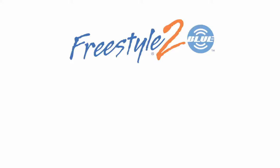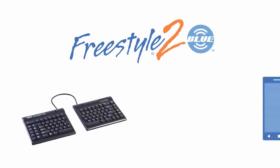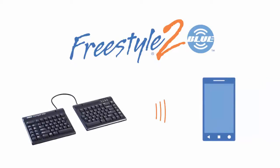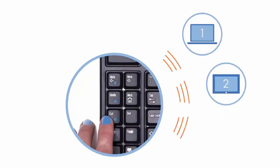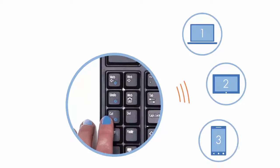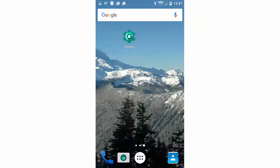In this video, we'll show you how to pair your new Freestyle 2 Blue keyboard with your Bluetooth-enabled device running Android. The Freestyle 2 Blue is equipped with multi-channel Bluetooth technology, meaning that it can be paired with up to three Bluetooth-enabled devices.